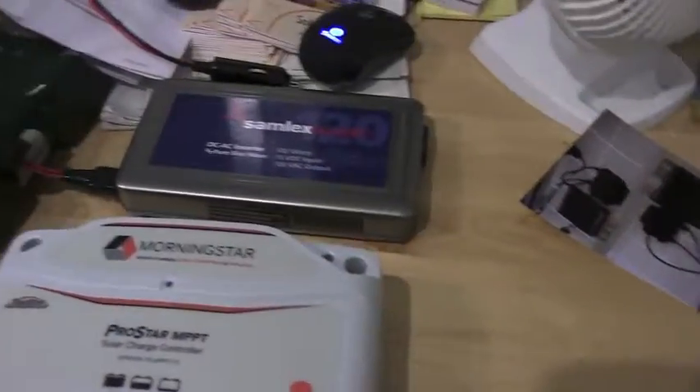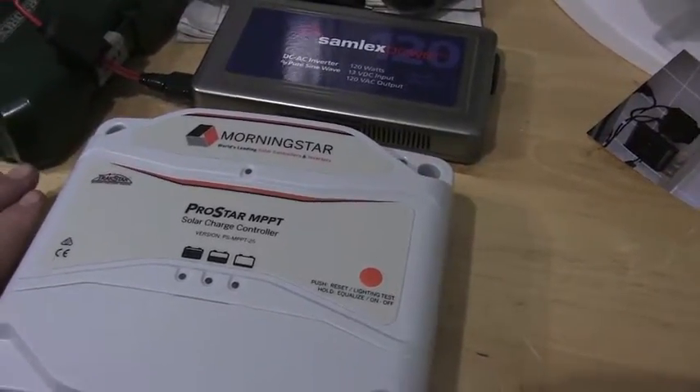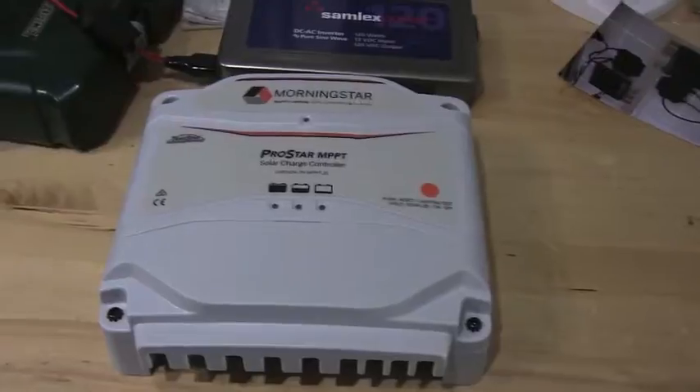I'm going to be building a street light out there. It's going to run on DC power. So if I lost power for some reason, if the power's out, I still have lights for outside. It's going to light up my backyard.